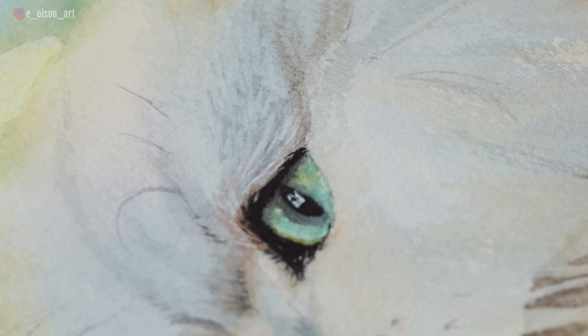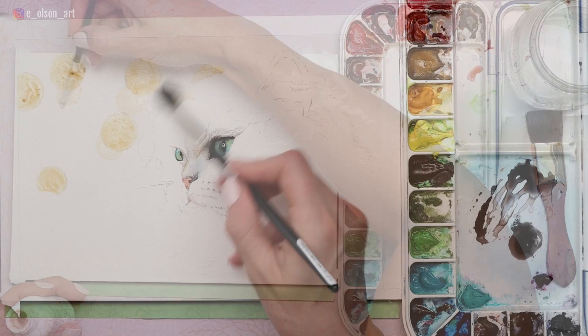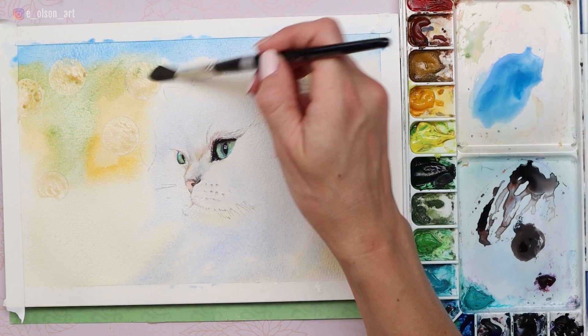My third tip is to paint some background color. Sometimes this can really help the white stand out. In the same way that painting the eyes helps you make better value judgments, painting your background surrounding your white subject can really help the white areas stand out so much more. For my background I started by masking out the white lights so that I could freely paint over the top with my Naples yellow and phthalo blue. I used the wet-on-wet technique to help create super soft edges where the background color meets the white cat fur.